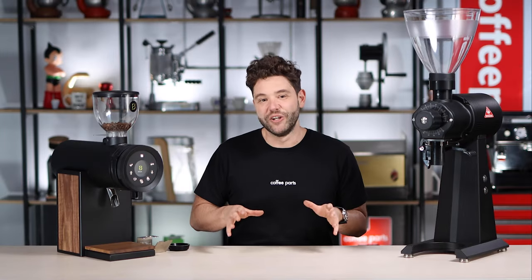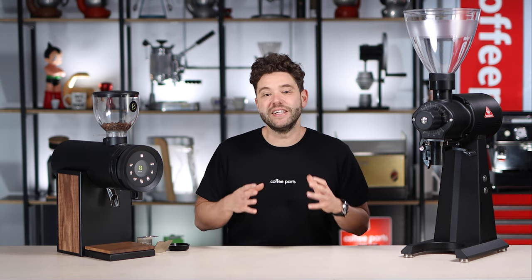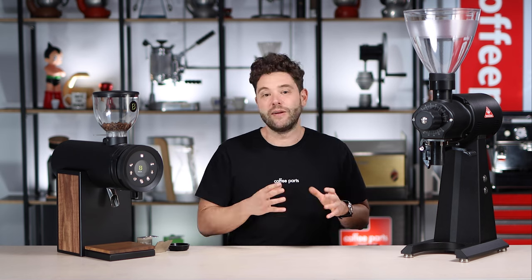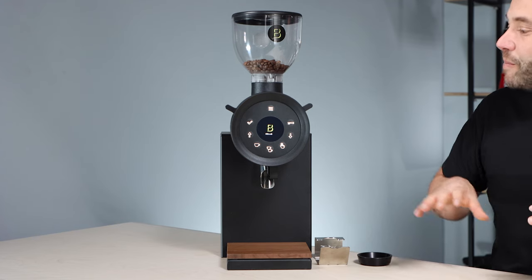If you're watching this video, you'll more than likely already know the Mahlkonig EK43. This grinder is legendary and seen in most cafes around the world. Due to its versatility, it really can go from espresso all the way to filter really easily — big 98mm burrs, really good grind uniformity. About 10-15 years ago it really appeared on the scene when it was used in the World Barista comps. Before that, it was pretty much a workhorse grinder.